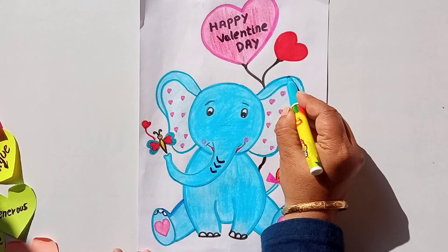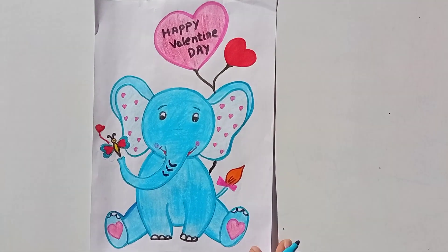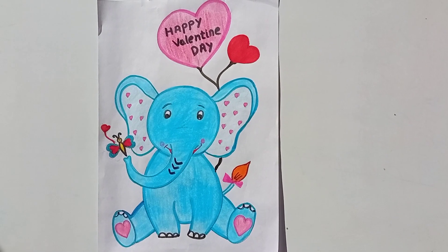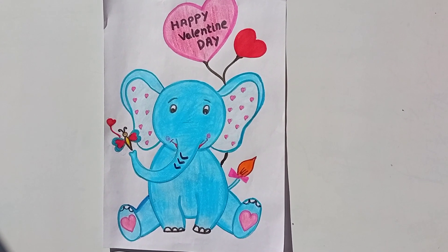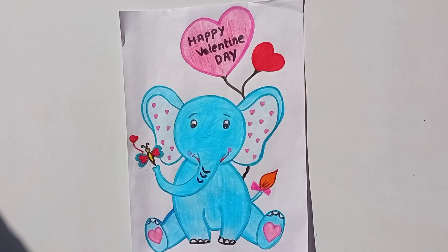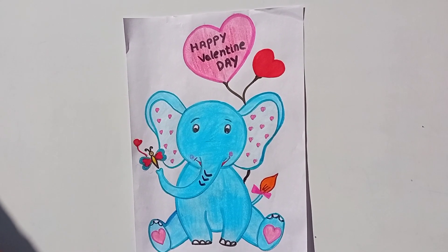My Valentine's card is ready! You can draw this card for that person who is very important to you. See — the elephant and butterfly are enjoying each other's company. You can draw this card and give it to that person, or share this video with them. I know you want to say many more things to that person, so I am helping you.